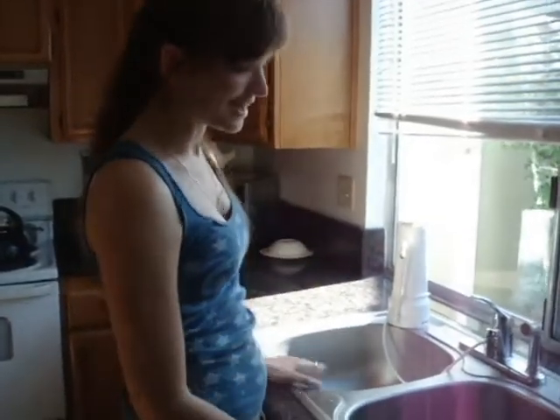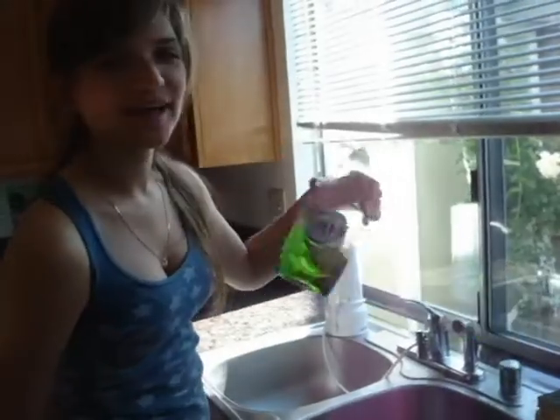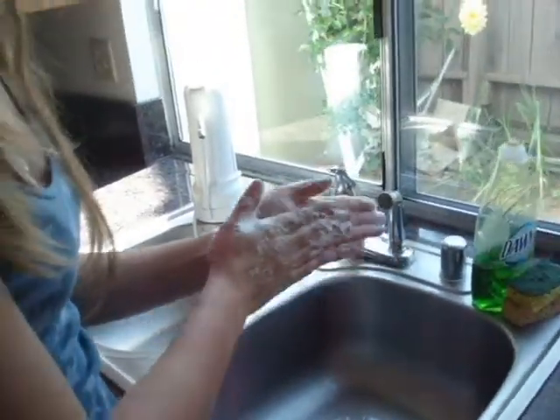Oh wait, before we do that, we have to wash our hands. To wash our hands, we need a sink — ta-da, we got a sink. And we need soap, plus it's apple scented. Yay. Look at those bubbles! You gotta soap your hands for 20 seconds.